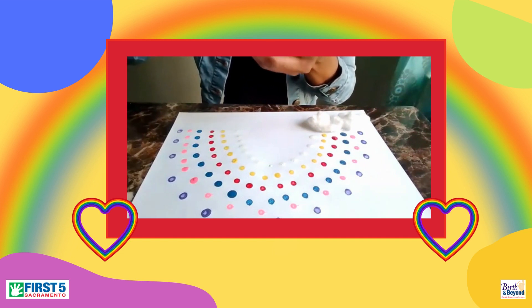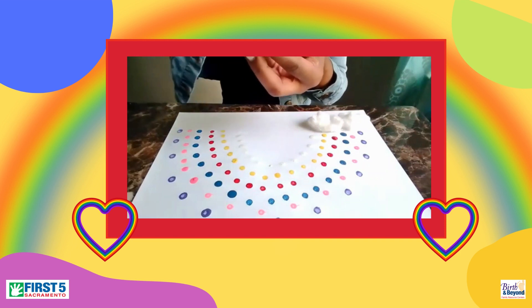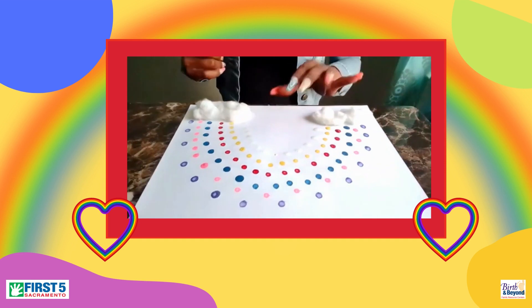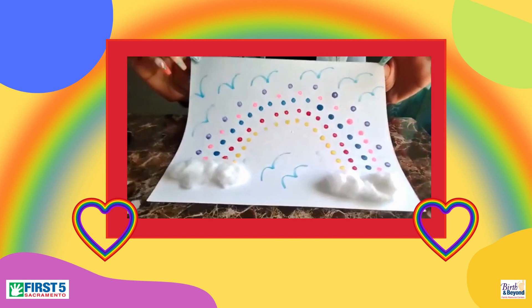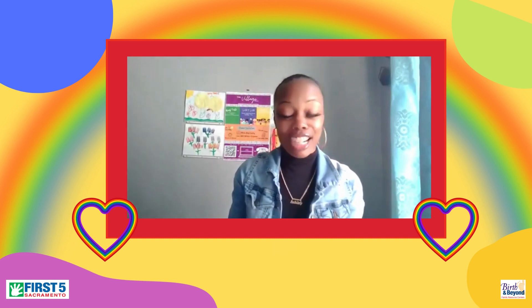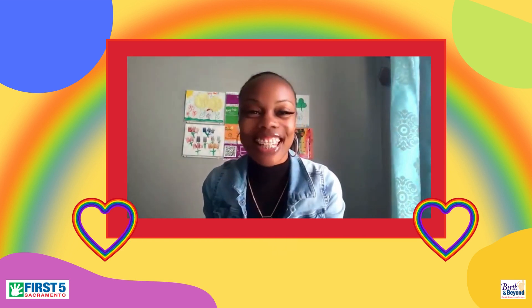Today is a very sunny day. Maybe we'll get to see a rainbow today — very nice and sunny outside. Maybe it could be a park day today. Q-tip stamped rainbow. And that is our Colorful Connections activity for today. Thanks for joining, and we'll see you next Thursday.